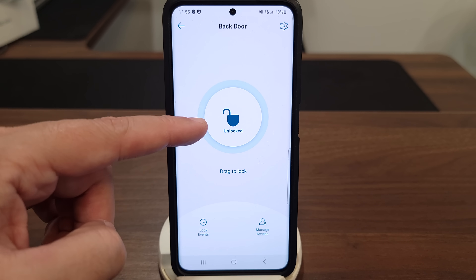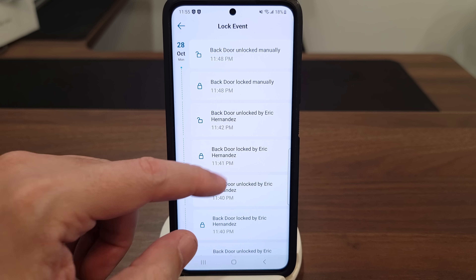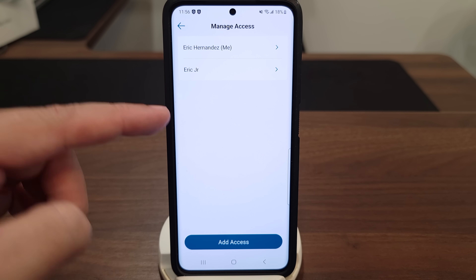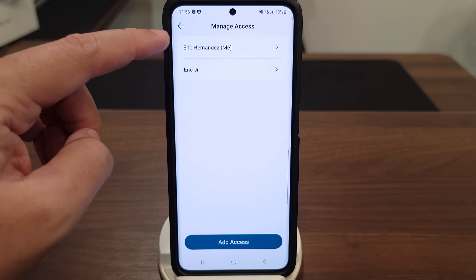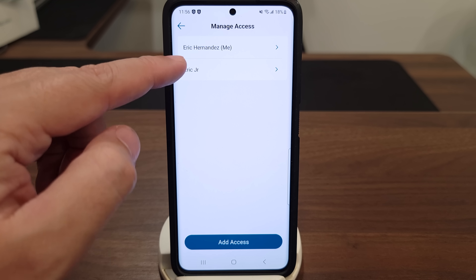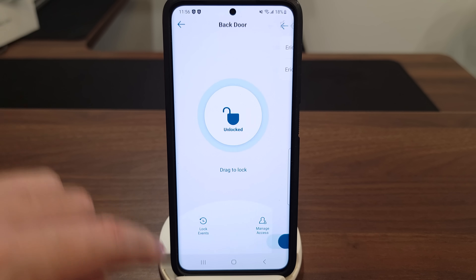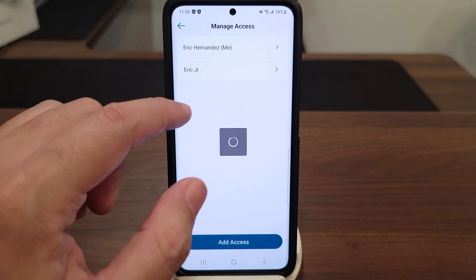Taking a look at the app: in the middle you have your lock and unlock status, below that you have lock events showing who locked or unlocked the door and how, and below that you have Manage Access where you can give people access to the lock. What I like is that every user does not need their own eufy profile or app — it can all be done from the same app. I have myself and my son listed; even without his own phone, I can add a passcode and fingerprint under his name so it shows up as 'Eric Jr. unlocked the door.'